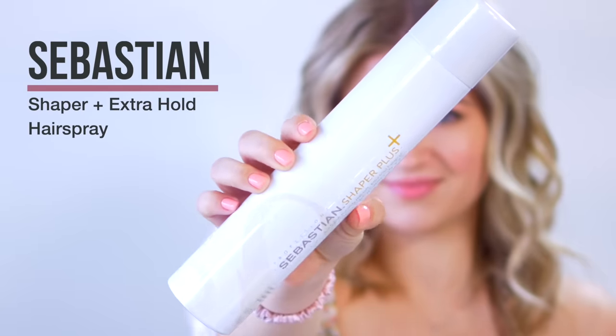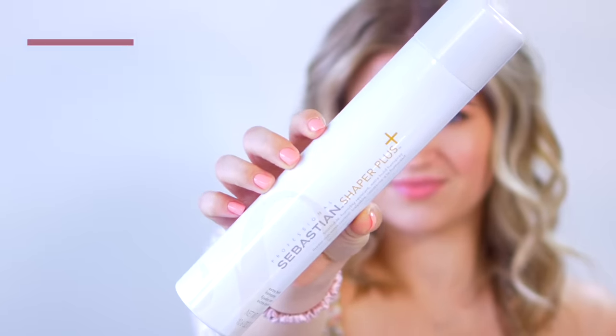And then you have something like the Sebastian Shaper Plus — one of my favorites for a really strong hold hairspray. When you're using a really strong hold hairspray, you want to make sure you apply it after you're done styling. For example, if you're going to brush out your curls, brush first and then quickly apply the hairspray. If you use an intense strong hold hairspray too early, you'll break it apart and it'll lose its intensity.